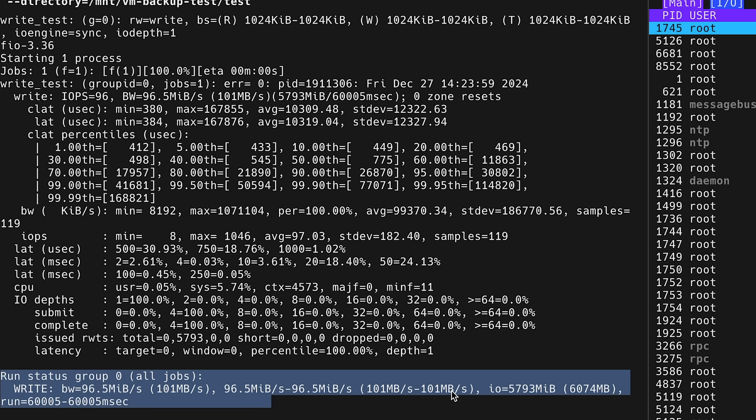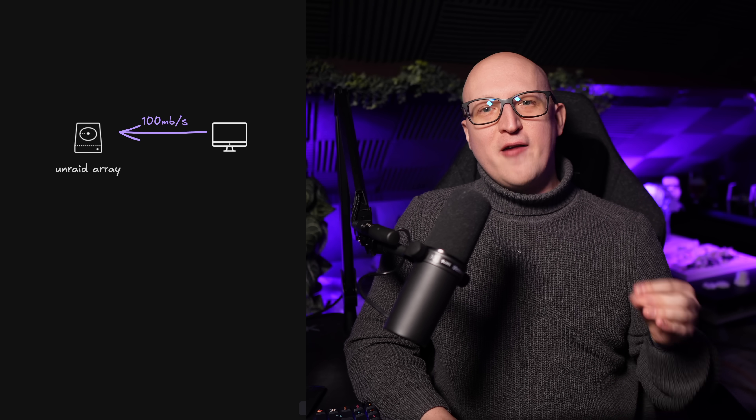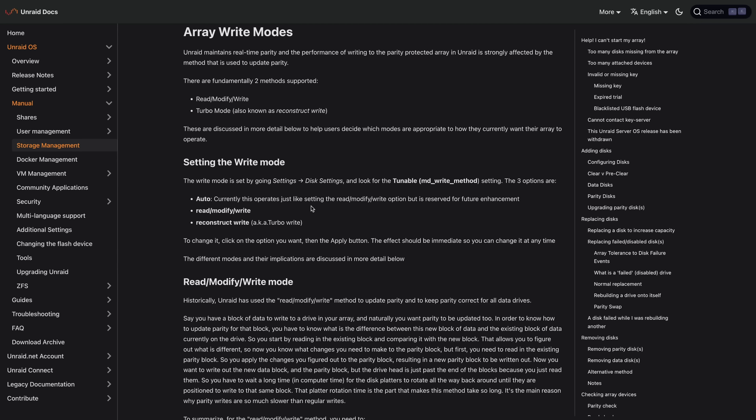I did some tests to measure the read and write performance when copying a 10 gigabyte large file to the Unraid array over NFS. Surprisingly the performance first wasn't as great as I expected — I got about 100 megabytes per second write speed. After researching in the Unraid forums I found out something interesting about write speed in the Unraid array: the write speed is heavily impacted by the write mode settings for the Unraid disk array options.